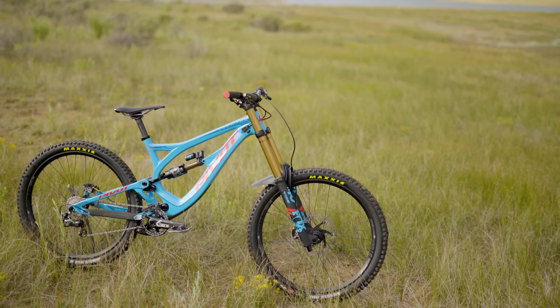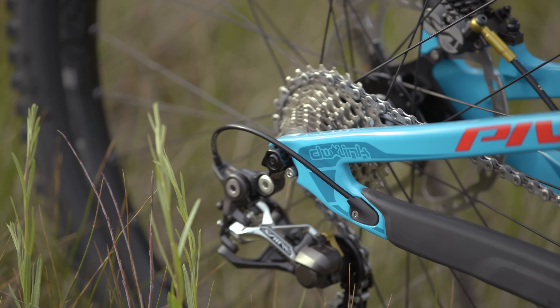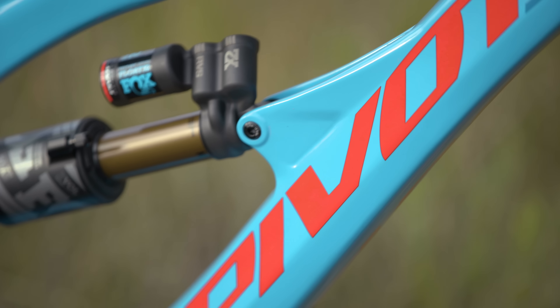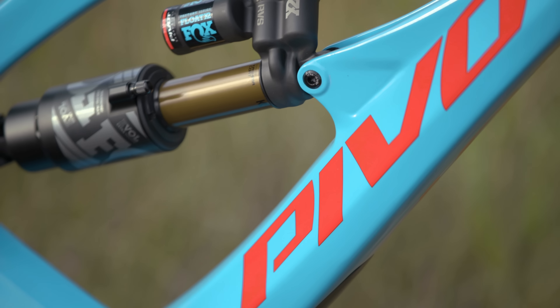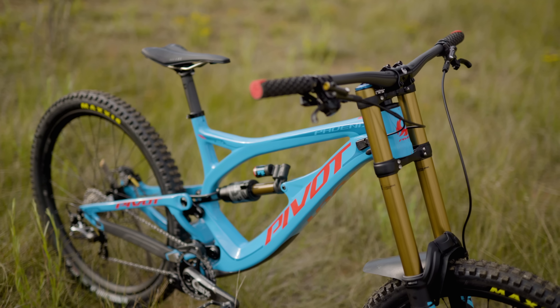With its short, dual-link, DW-link suspension design, the Pivot Phoenix offers a very stout chassis, which results in incredible cornering and off-camber feel. When you really lay into a corner on the Phoenix, it responds in a way that's unparalleled compared to the other bikes in our lineup. The bike is also very playful, which no doubt adds to the amount of incredible maneuvers Burner Kerr is able to pull off.